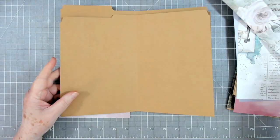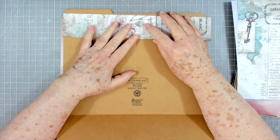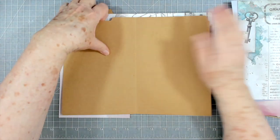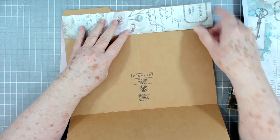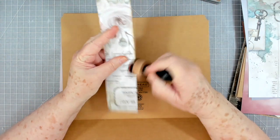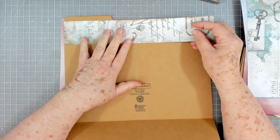I just folded the file folder in half — that's all I did, just folded it over in half. The very first thing I'm going to do is take this scrap piece of paper and run it right up here at the top just to cover the brown. I don't mind some of it showing, so I may not run it all the way to the top. All of these pieces are going to be inked and I haven't inked them ahead of time, so I will just cut out the inking part. I don't know yet if I'm going to cut my tab off or leave it, so right now I'm just going to leave it on there.